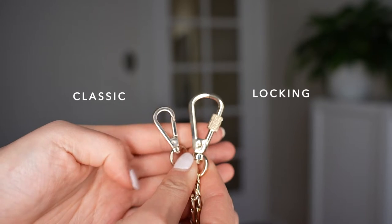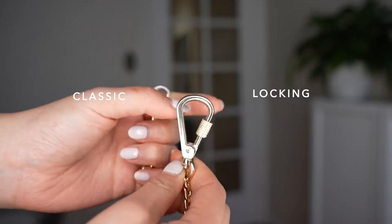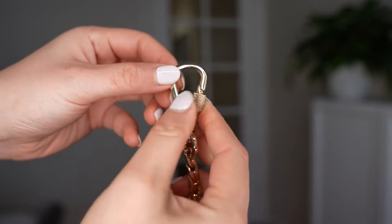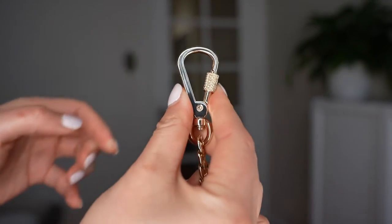You can also choose from two different hardwares: locking hardware and classic hardware. Classic hardware is more of the classic purse clasp shape, whereas locking hardware has a turning bit that you can move up and down to secure your clasp closed onto your bag. It provides a little bit of extra security.